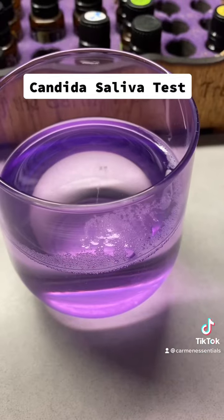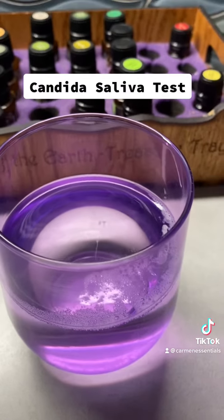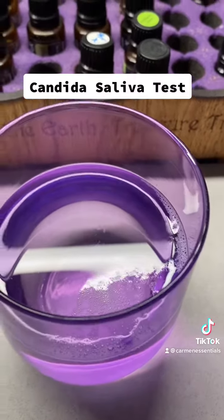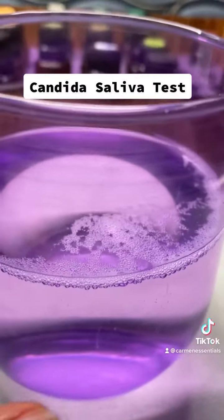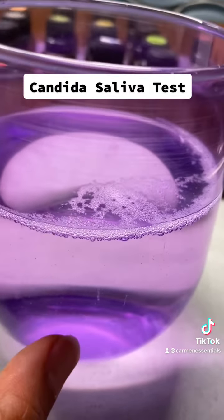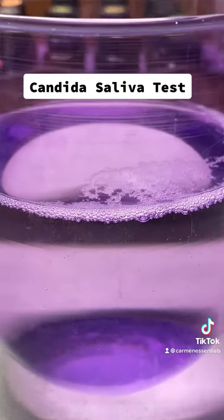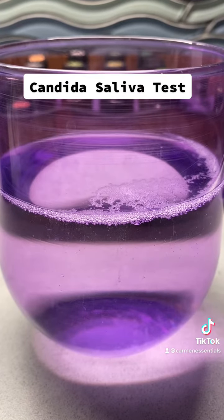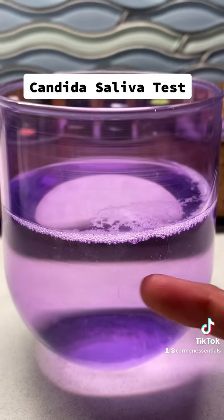Let's talk about the thing that people are scared to face. Here is my saliva — most of it is sitting on top, which is a good sign. Let's see if there are any tentacles growing down. There's one here, but not a lot. I don't have a clear glass right now so it's kind of hard to see, but I would say I am not really positive.